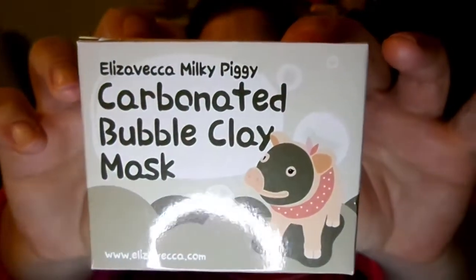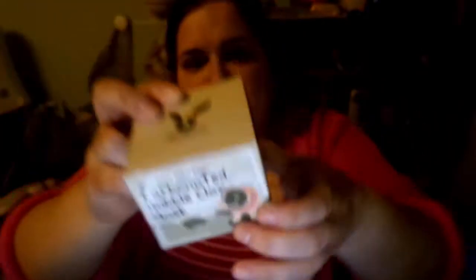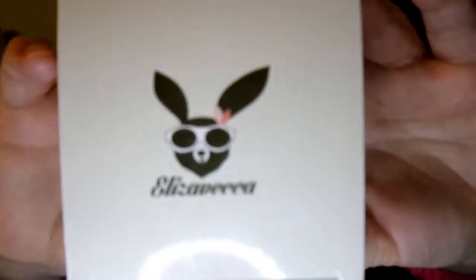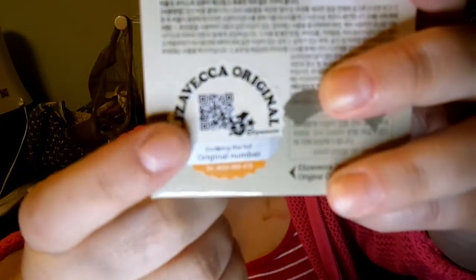So this is the face mask that I'm going to try. It is the Eliza Vecca Milky Piggy Carbonated Bubble Clay Mask. It's got this cute little pig on the front with the mask on — I love that. And it's supposed to, like, you put it on your face and it foams up. It's got a little bunny there too. It is Korean. And this is an original because it's got this lovely little seal here — that's how you know you've got a real one.